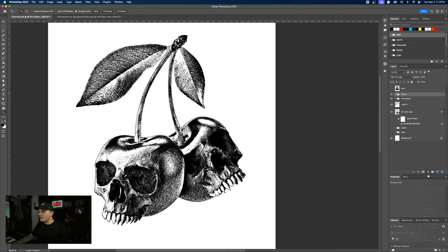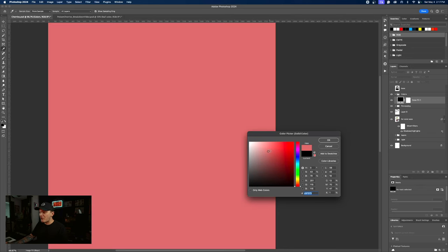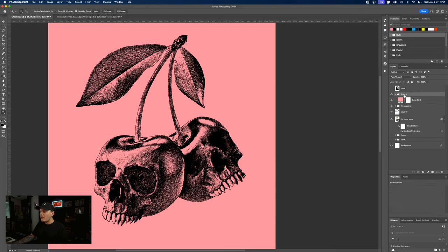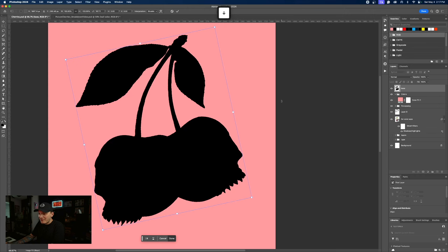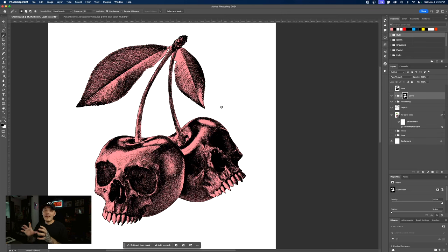Let's create a new group above the processing layer and name this 'colors.' We're going to add some solid colors here — we're going to need three different colors. Our first color is going to be that reddish color for the cherry. I'm going to change the blend mode of this layer to multiply. What's happening is we're getting some color spillage onto the background, so we need to use that base layer we created. Hold Command and left-click to make a selection, then add a layer mask to the color group — this isolates the color inside the mask, hiding what's on the background based on our selection.